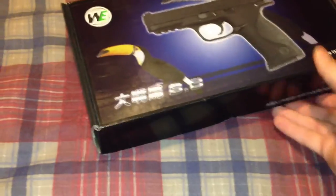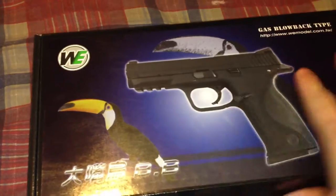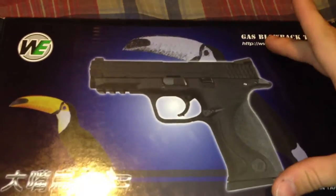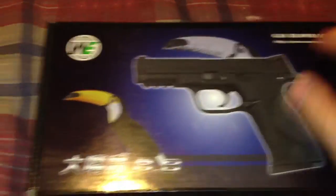Let's look at the box real quick. It's got the WE logo. It's got a picture of a toucan, because that's what they decided to call it. Picture of the gun, gas blowback type. It's made in Taiwan. Basic box.